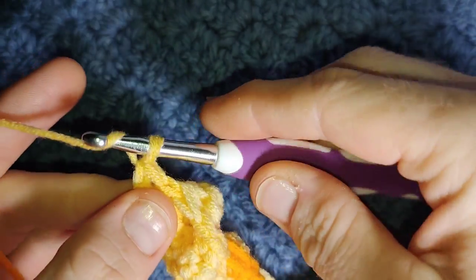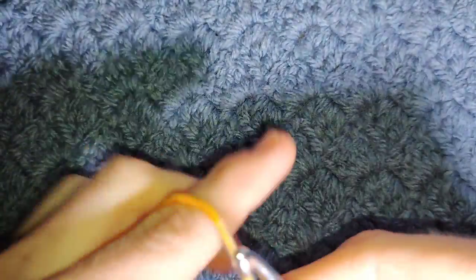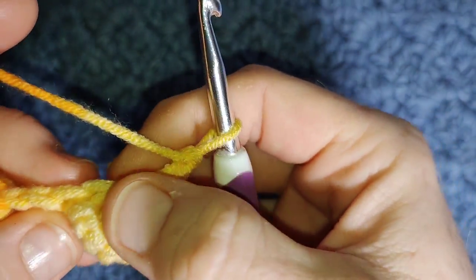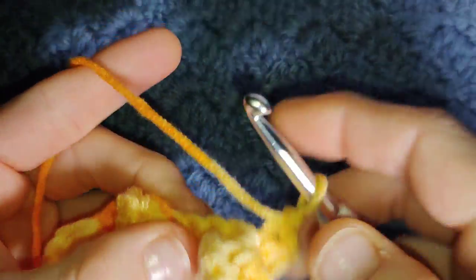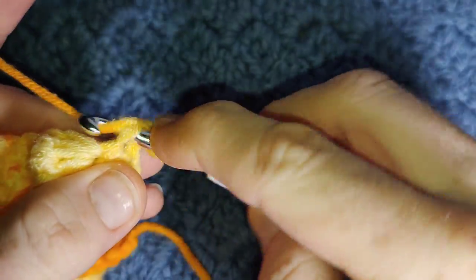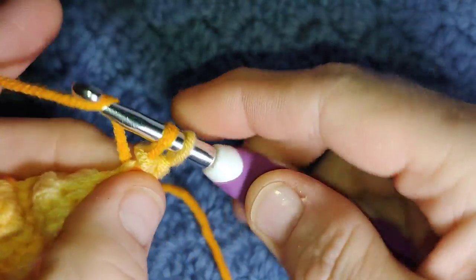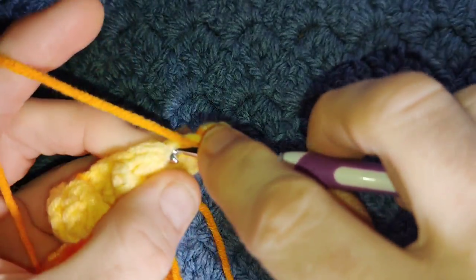Row three is just the same as row one. Pull your yarn up just ever so slightly, chain one, turn your work, and work a full row of herringbone half double crochet. The count across this row should be groups of four plus one. Make sure your count is correct because the stitch after the bubble is really easy to miss. I only recommend using a thicker weight yarn — if you use a very thin cotton, this stitch is really hard to get into.